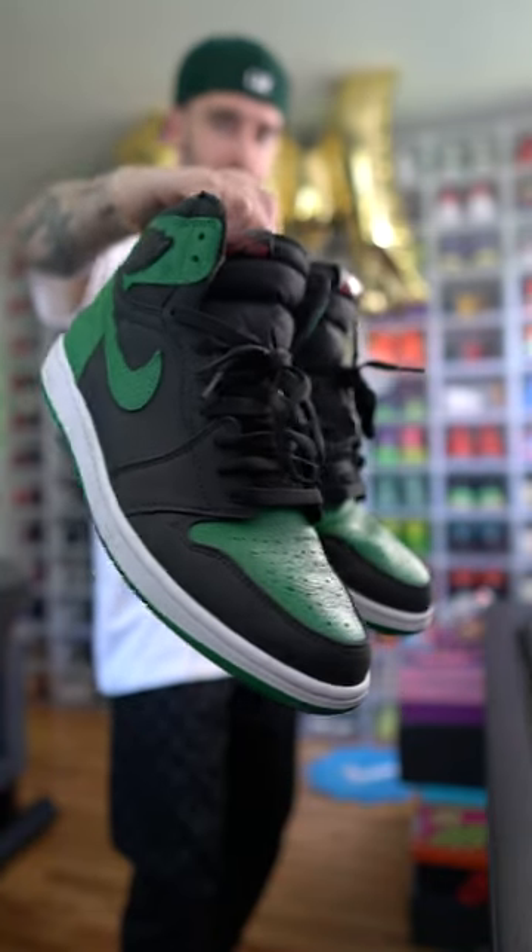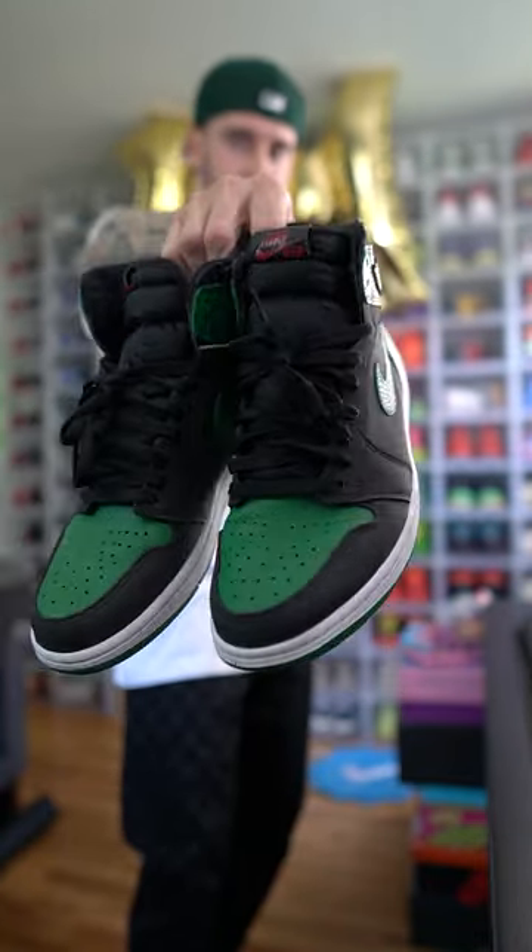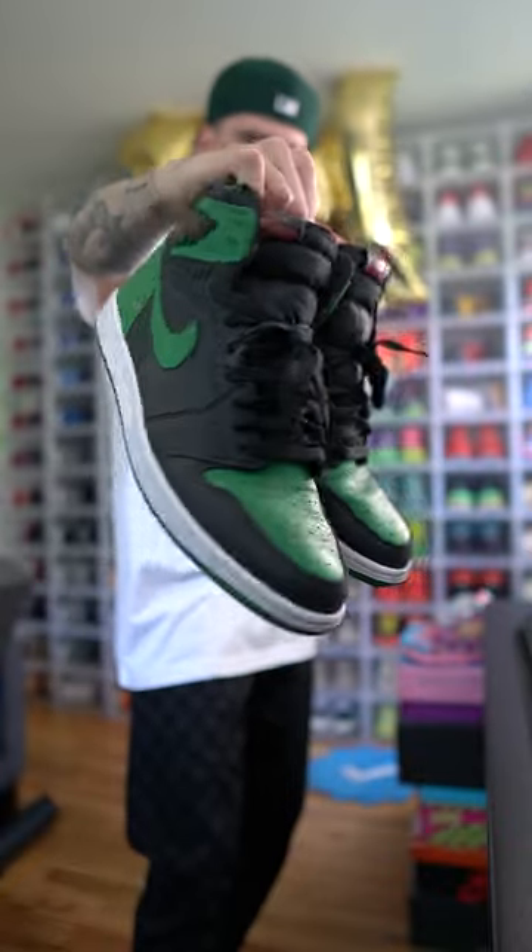For the green, white, and black sneakers, I figured we'd go with these Jordan 1 Pine Greens. I like the way this fit came together, but I need to know from you — is this outfit a W or an L?